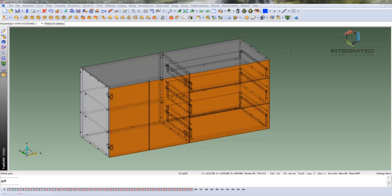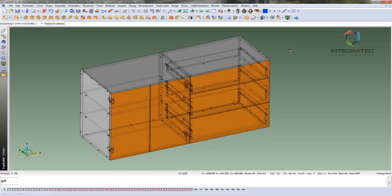Hi, today we are going to have a look at how to change a standard cabinet to have continuous recessed finger pulls.